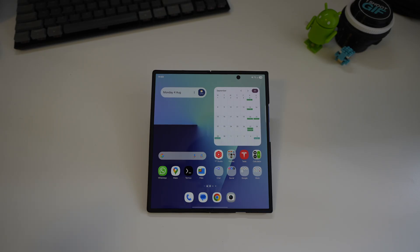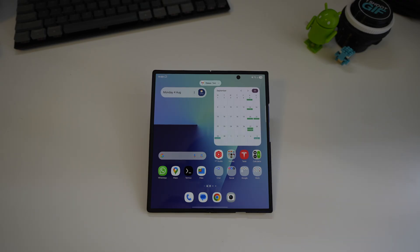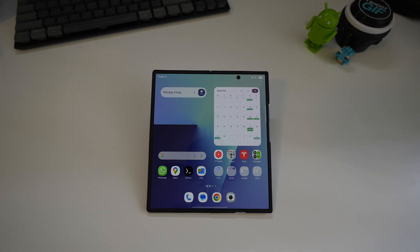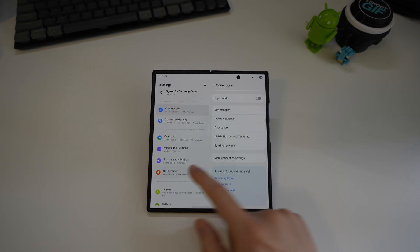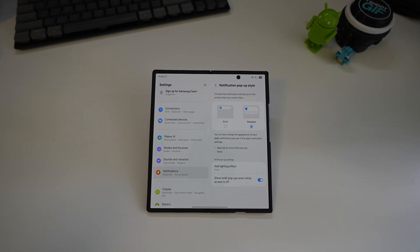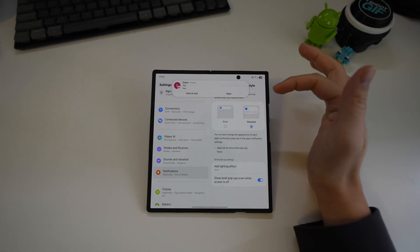By default Samsung has set the notification pop-ups to Brief, so it's a small toast that appears at the top of the screen — not very Pixel-like. To change it back, head to Settings > Notifications > Pop-up Style and switch it back to Detailed. Once you've done that, notifications will show the options at the bottom where you can mark as read and reply straight away, like on the Pixel.